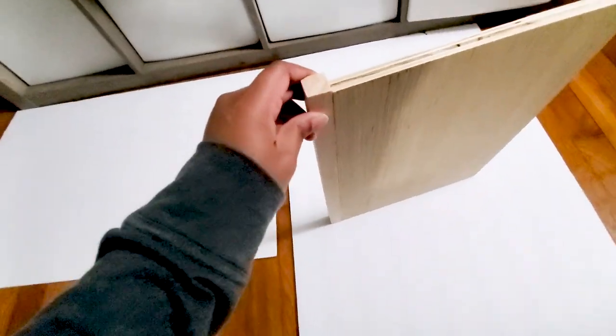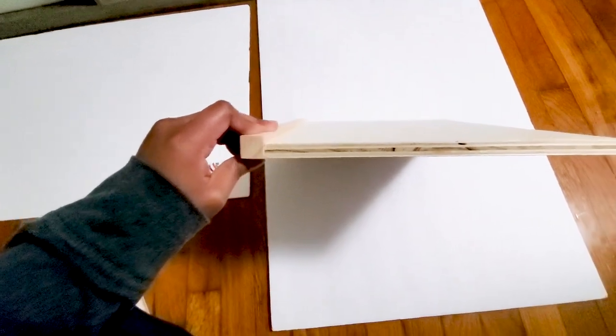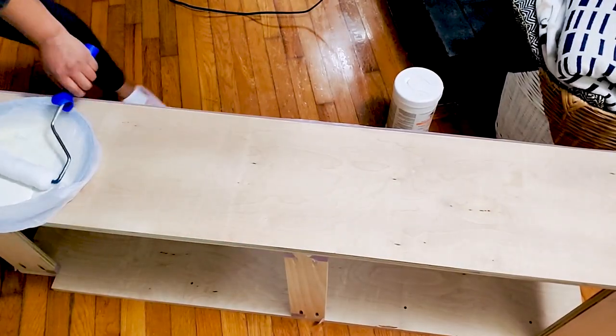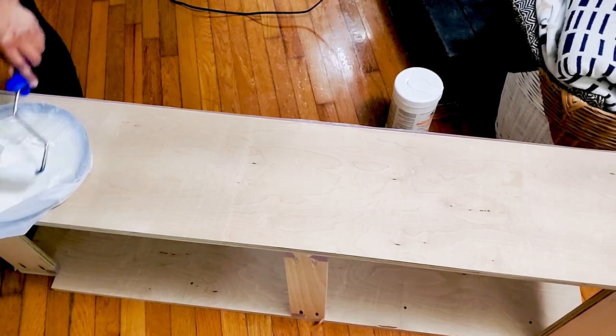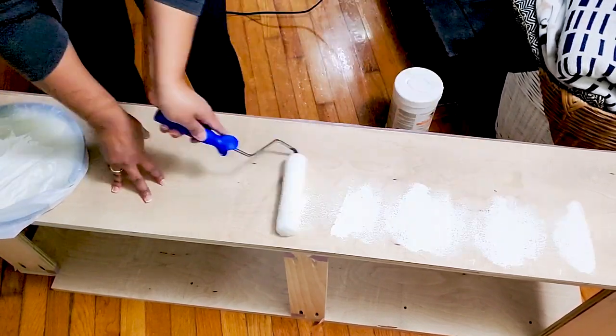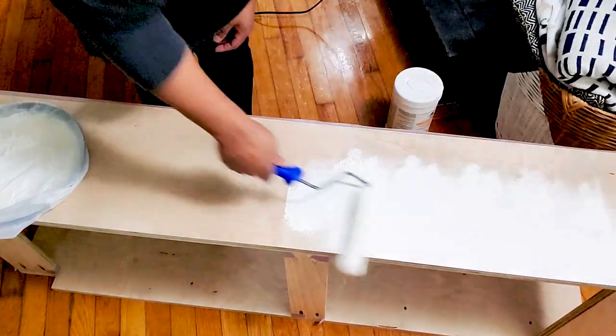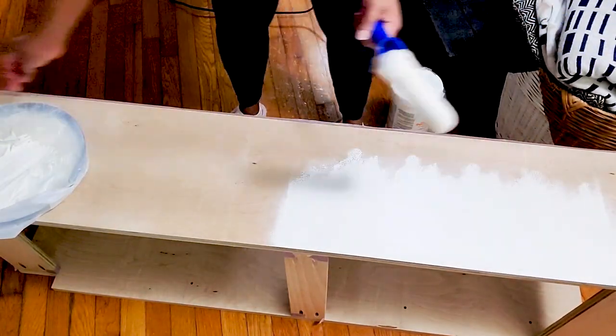I used this paint sample that I had on hand — it's an off-white color — and I just painted the side panels of the bookshelf as well as the top part of each shelf.